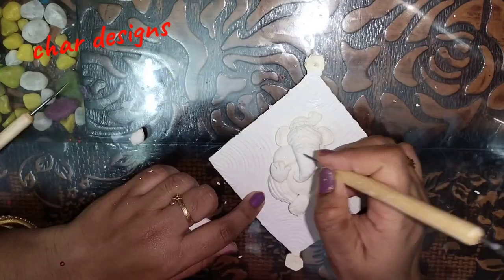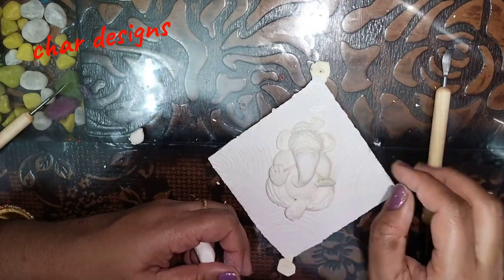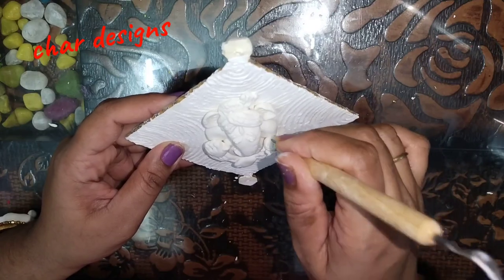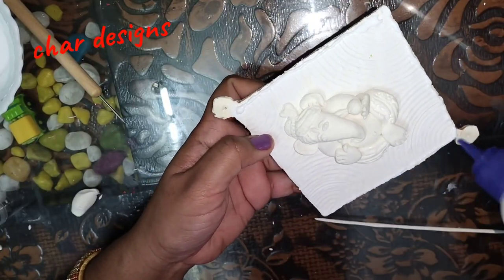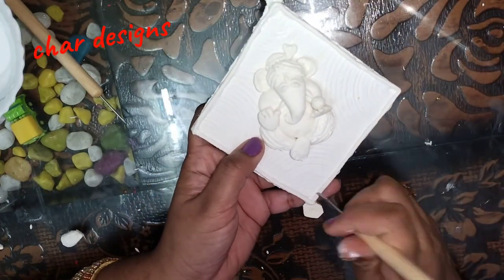Ganesha is almost ready. We will add the eyes. After adding the eyeball to the small egg shape. I have some glue here. I use the rubber to go to the side and the border.